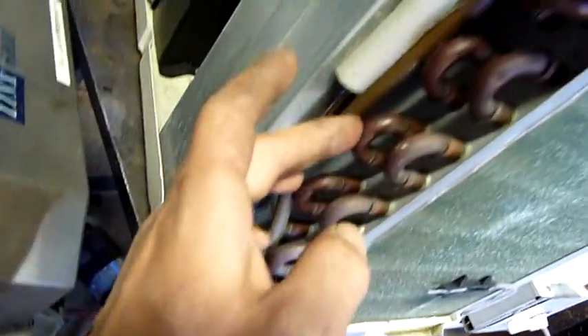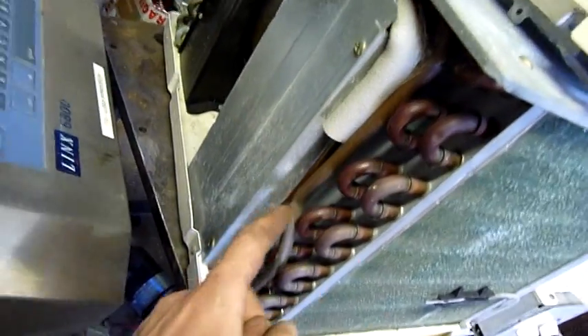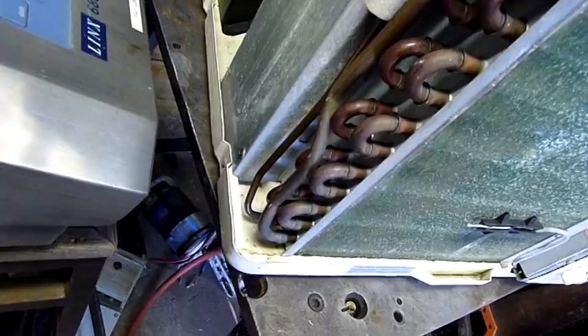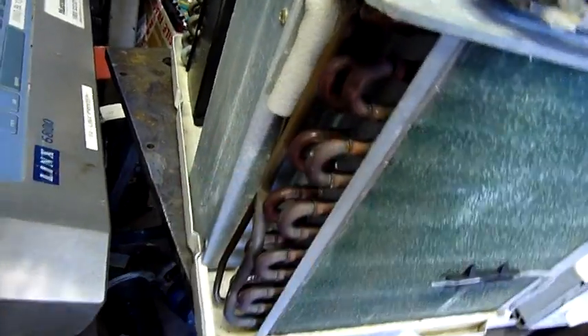This thing works really well — it does take a bit to come up but that's normal. It's sweating, sweating, working its way down here and then out through the suction line. Now it's starting to sweat — yeah, it's doing its job.